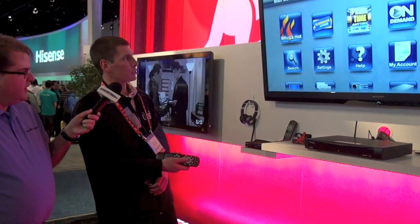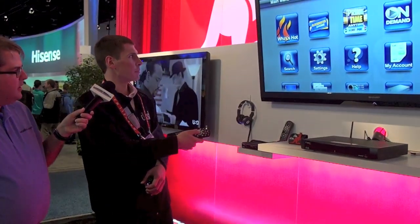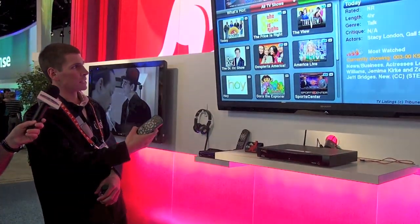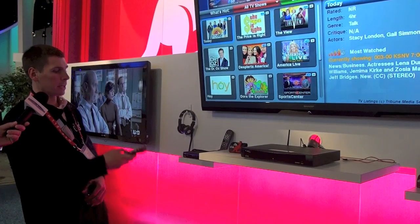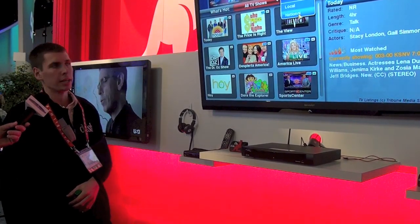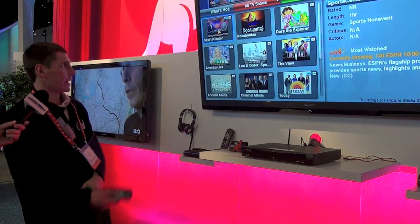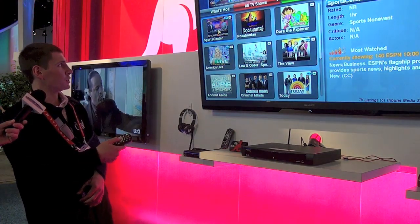Going through the menu, we have What's Hot, which some of you are familiar with — it's a great feature our customers love. You go into What's Hot and you can see what's trending in the Dish population. You can choose your local market or the national market to see what everyone else is watching. I can see that SportsCenter is the top trending show, and I can tune directly to that channel or set recordings for things in the future.